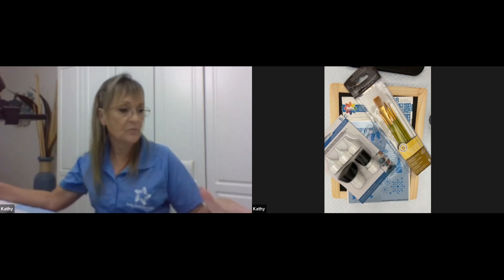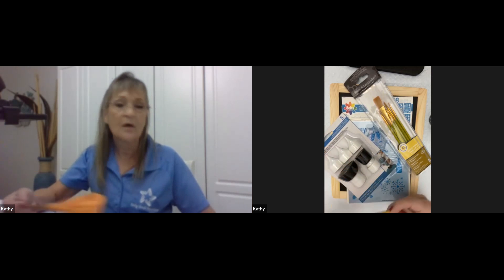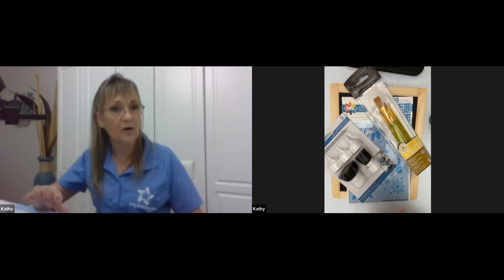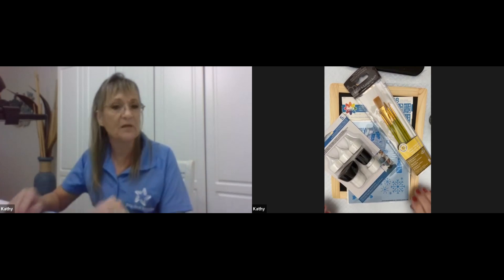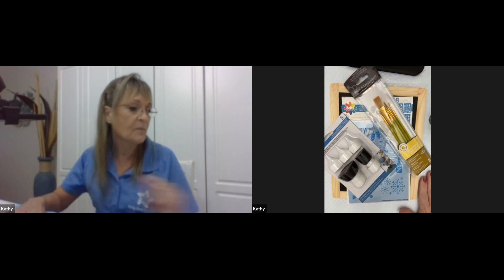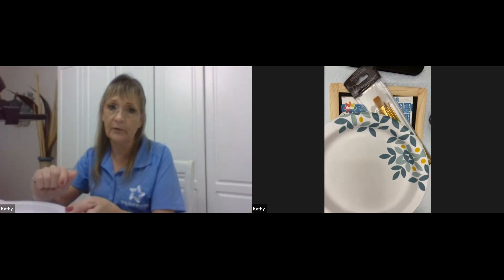We're going to need scissors for our cut-out stenciling. An old jar or cup just to clean our brushes with. Some paper or plaster to cover your table so we don't mess it up while painting. Any disposable plates — Dixie plates or foam plates — I use these to put my paint on so I can just dispose of them. Don't wash acrylics down your sink because they have plastic in them and will build up until you're calling the plumber.